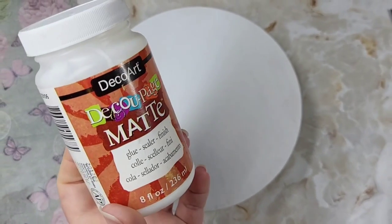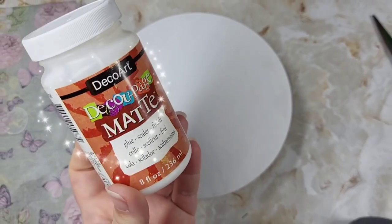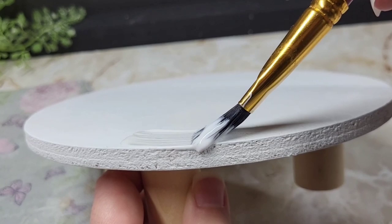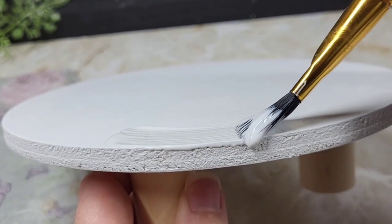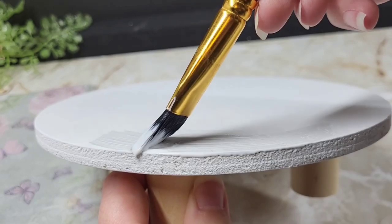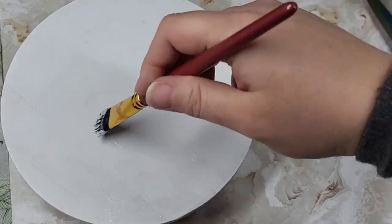For our medium on this project, I'm using DecoArt Decoupage in the matte finish. I'm putting a juicy thick layer on the top here. Don't hold back, don't be shy. It's one of the few times I'm going to tell you more is more and more is good.